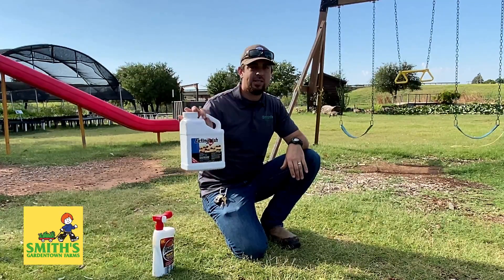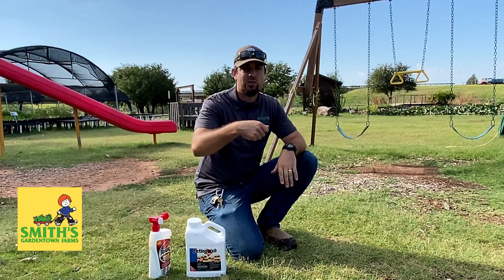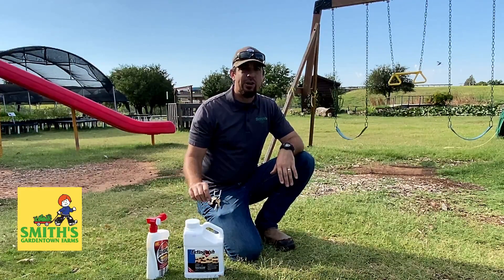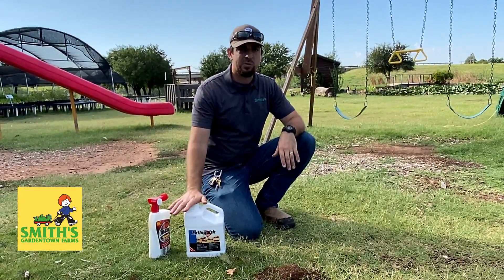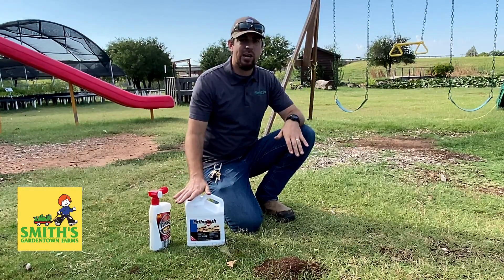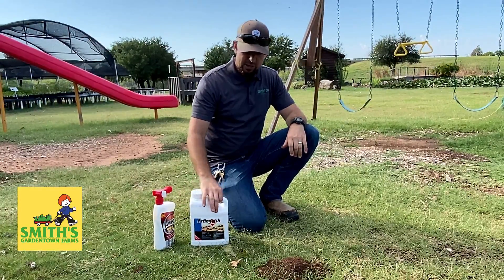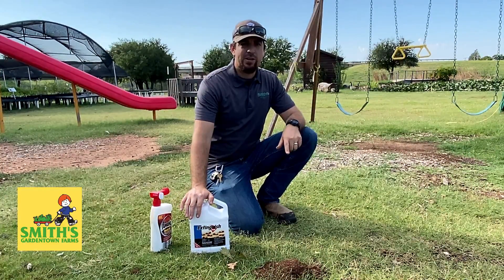A product like Extinguish Plus — this little bottle can cover up to an acre, so on most residential lots you're not even going to use an entire jug. You just walk around, sprinkle it out, and within five to seven days all of your fire ants are gone. A lot of homeowners associations and the Texas A&M service are now using this product. It's a really safe product to use around pets and animals, and most of our native ant species are not affected by it, though you do have to be a little careful with that. Extinguish Plus is the absolute best thing you can do to eliminate fire ants from your property.